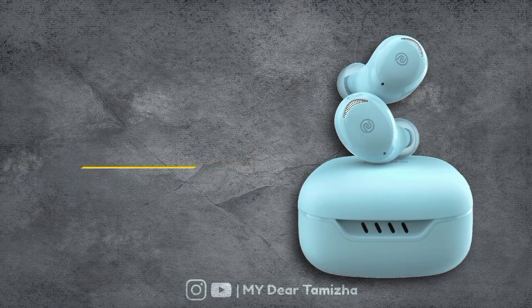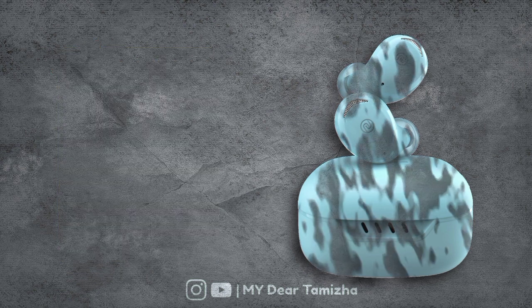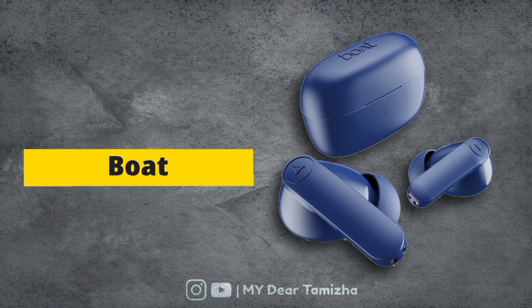For our 4th option, you can get Noisebuds Strands. You can get a 6mm driver. It has a playtime option. If you charge 10 minutes, you get 200 minutes of use. It has fast charging support, low latency gaming mode, and IPX water resistance. You can get this at a price of 999 rupees.